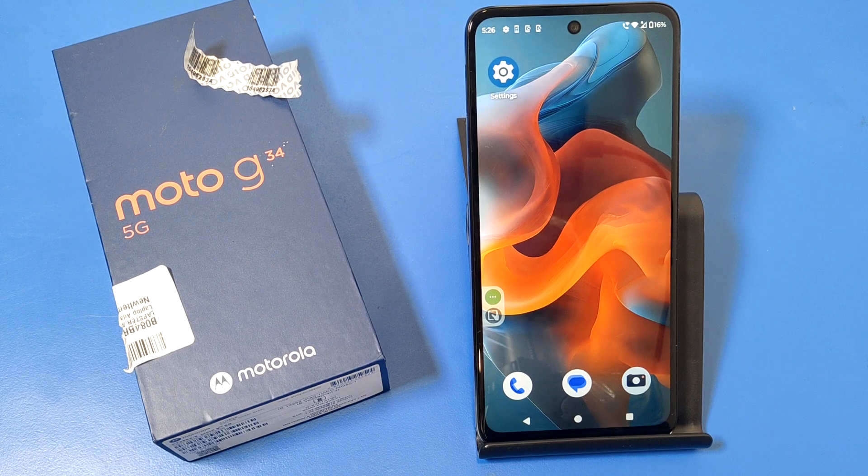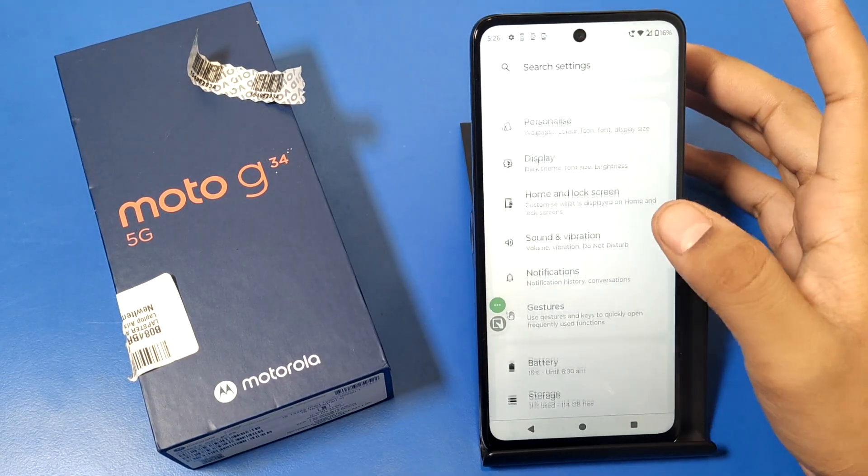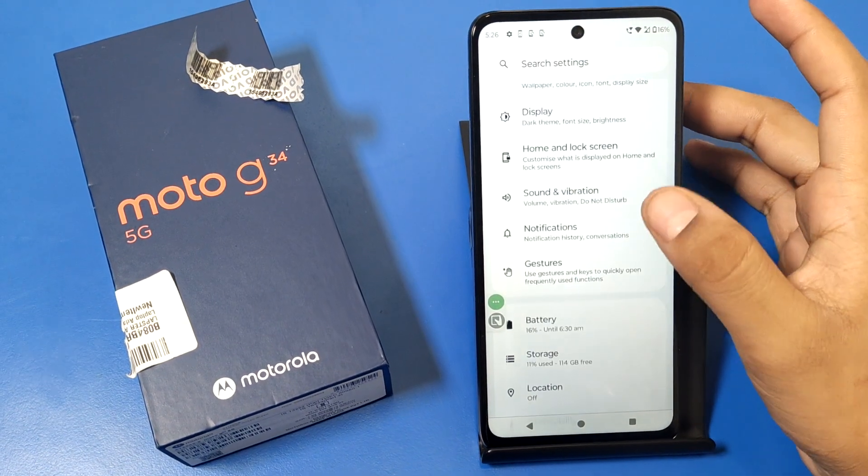Hello friends, welcome to our YouTube channel. In this video, I'm going to show you how you can take a three-finger screenshot by enabling this feature in the Moto G34 5G smartphone. Before watching this video, if you have not subscribed to our YouTube channel, subscribe to it and like our video.